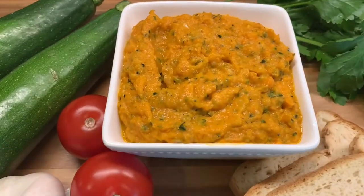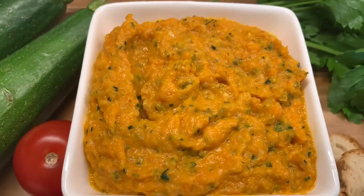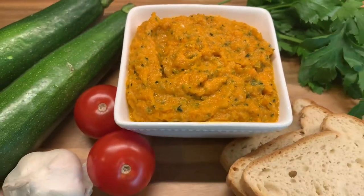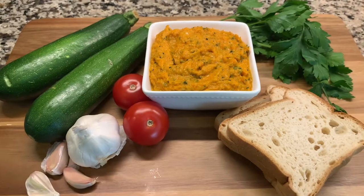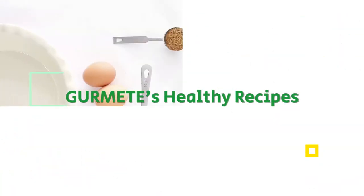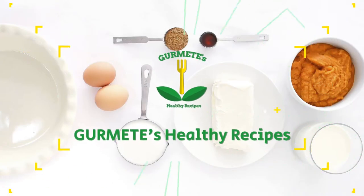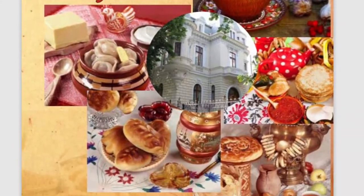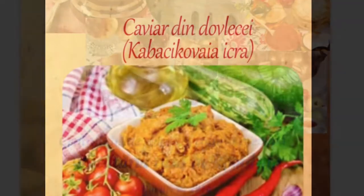Hello everyone, my name is Gurmete and today we are preparing zucchini caviar. It's a vegan recipe that can be enjoyed any day of the year. This recipe is originally from Russia and is from the book Russian Cuisine in Romania.